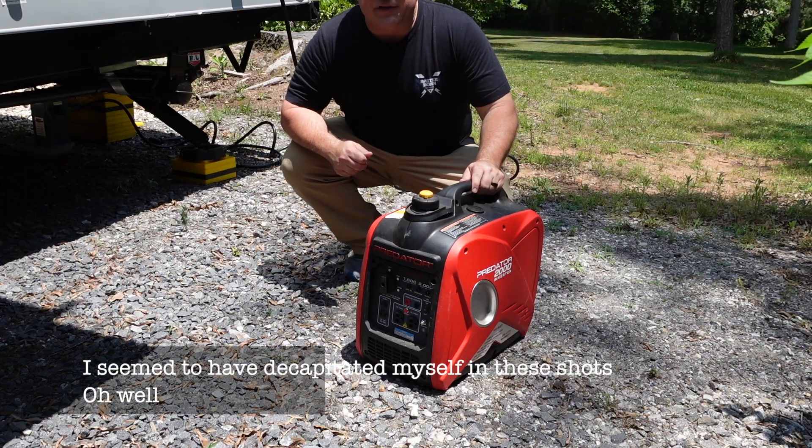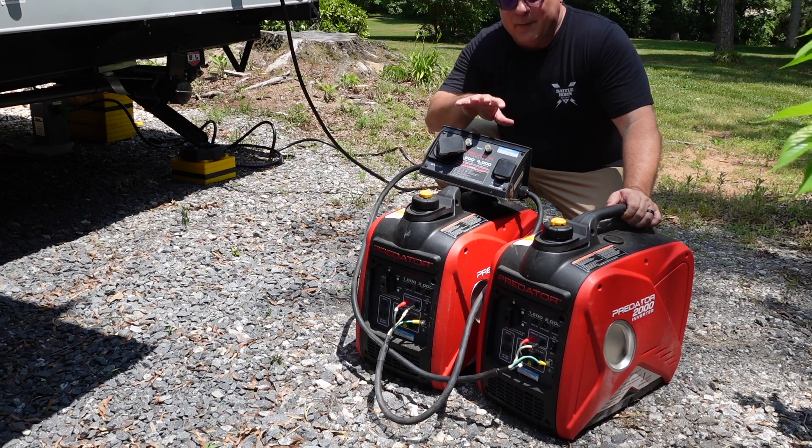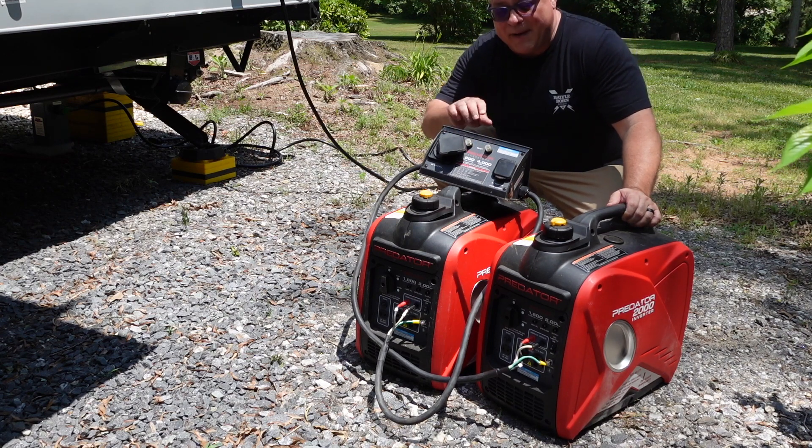It's hot out here today and we need our air conditioning, so I'm going to show you the first way you can run your AC on a 2,000 watt generator. The first way is a bit of a cheat because I'm not really using just one generator — I'm using two, with a device so I can have the power of both. There is a way to use just one, but that's later in the video.